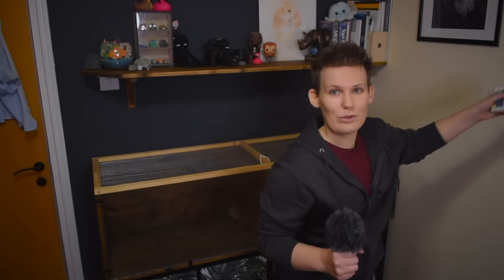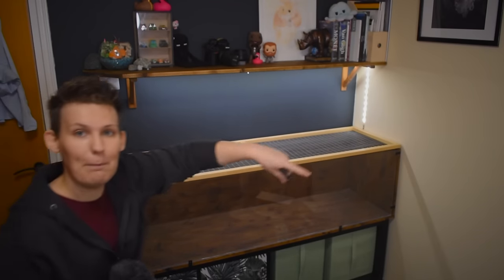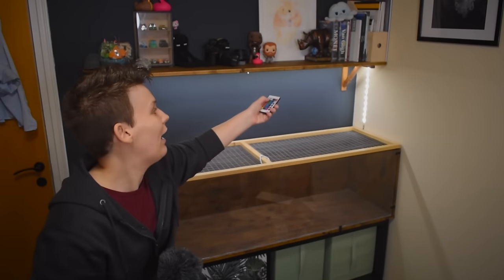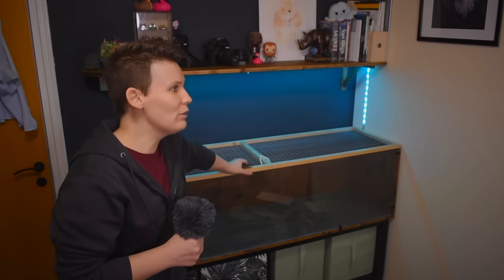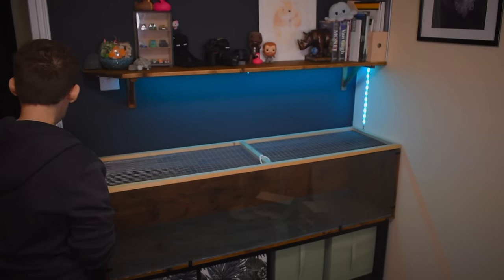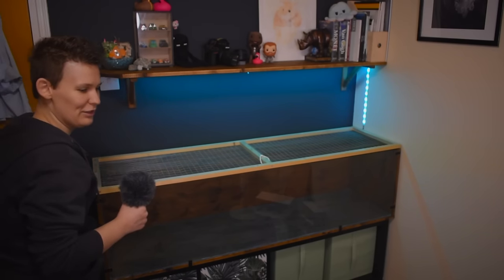Before we get to that though, I want to show you something. I have installed lights - much like I have done with all of my previous cages since 2017, I think. But these lights are better than the previous ones I've installed on other enclosures because these ones have colours. I don't know why it's never occurred to me in the past to use... Elizabeth. Hello. She screamed at me and left.